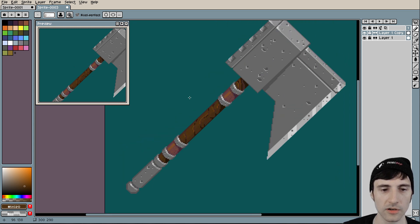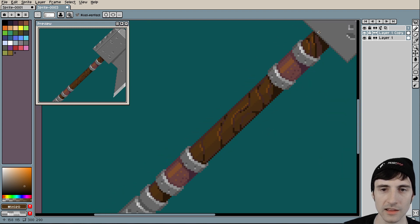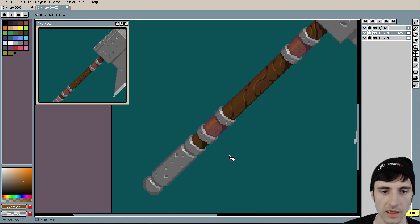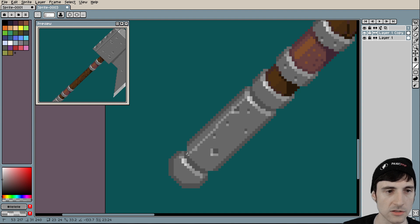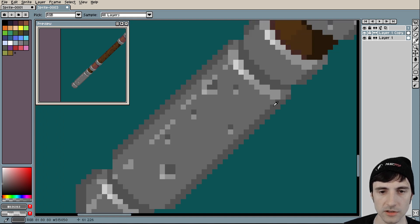I shouldn't have split it down the middle — that was too far inward. Another thing you can do is add a highlight on the opposite side — a little bit brighter, maybe a really thin line going across like that. You can do the same thing on the metal. I'll just show you real quick — drag it down like that, do something like this, and now that metal has a highlight. It can even be broken up — it doesn't have to be a full line. That's a bit harsh of a highlight — it could be lighter.